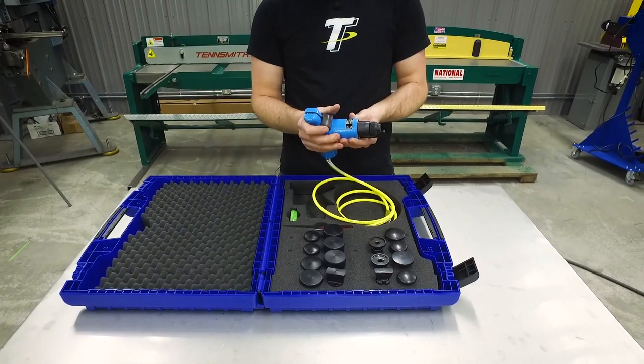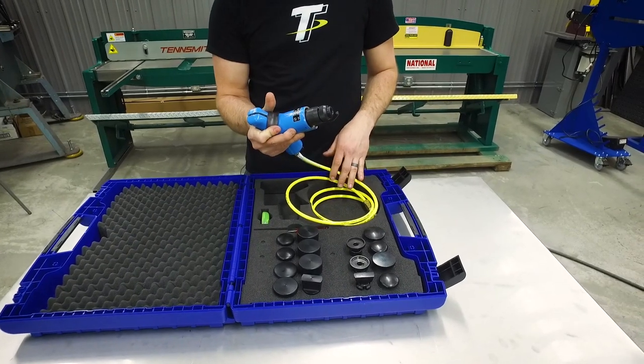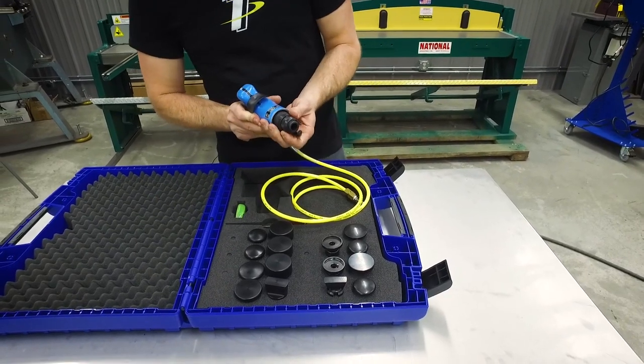What makes this planishing hammer unique is the fact that you can hold it by hand. There's a good hand placement here on the back side where you can operate the trigger, and you can also hold it underneath and operate the trigger that way.